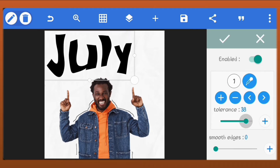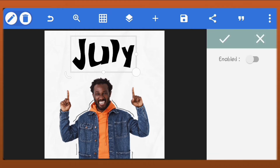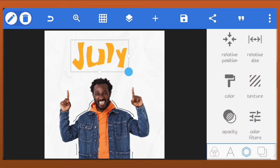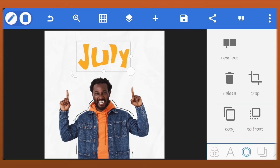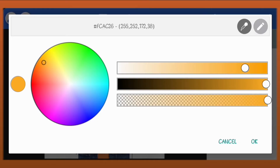Just erase the white from the image. Now we'll change the color and just scale it down a bit. The color we'll be using is hash ff1300.